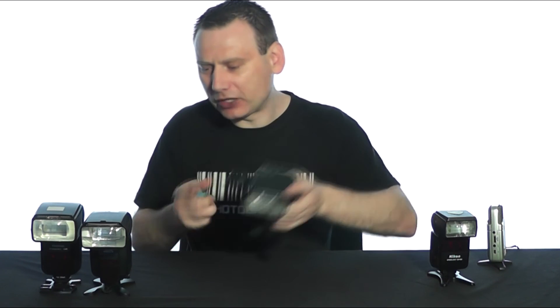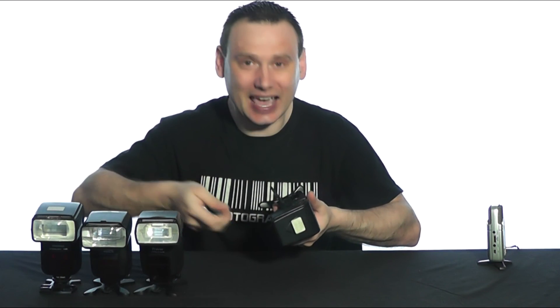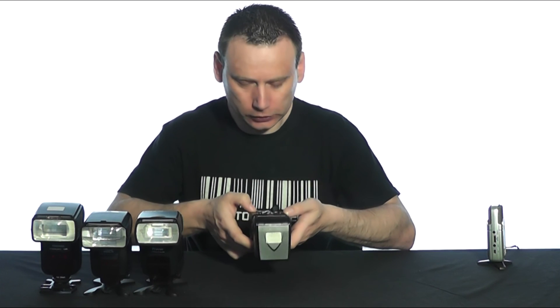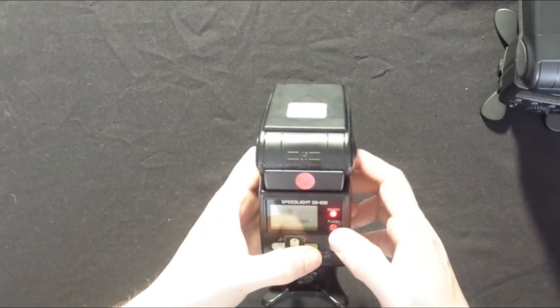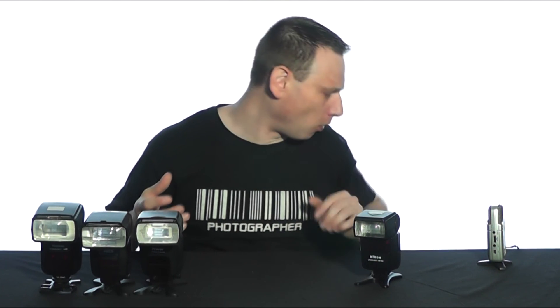Now what about the Nikon SB600? I'm going to tell you now, this is my favorite speed light, and yes, this is going to charge the capacitor with these low-voltage batteries. I love the SB600 — it is my favorite speed light ever. We switch it on, I can already hear the capacitor being filled up, and look — we've got the red light already. That is just absolutely cool.